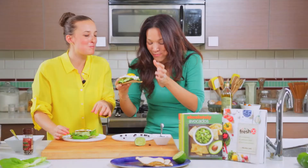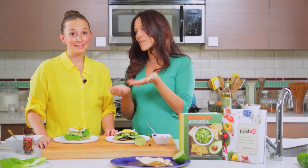Alright, so enjoy, and thanks again. This is the Fresh20 TV, and I'm Melissa Lanz of the Fresh20 Cookbook along with Gabi Dalkin from What's Gaby Cooking and Absolutely Avocados.